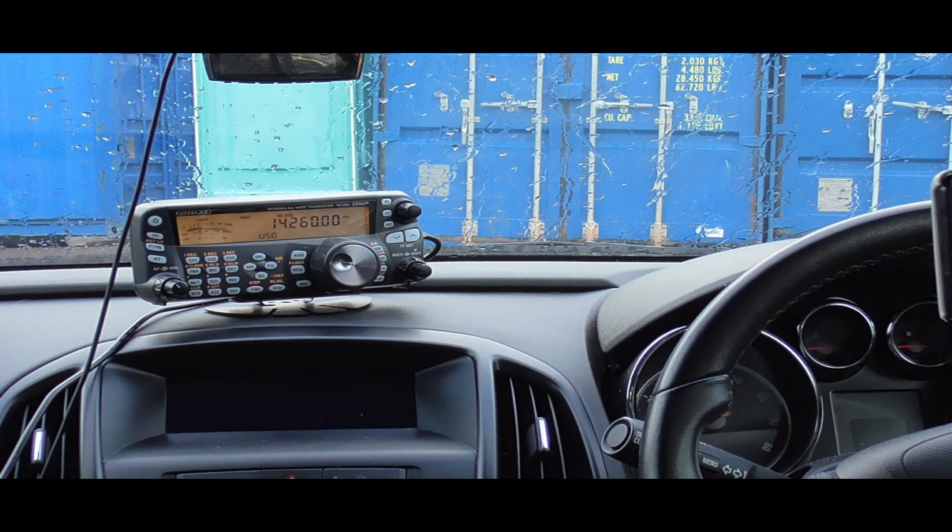Contact with United Bravo 5 X-ray (UB5X). Signal report is 5-9 in both directions — very strong signal. 'Thank you very much, you're 5-9, 59, very strong, thank you very much, 73, good luck.' Confirmed the call sign as UB5X, 5-9 over.